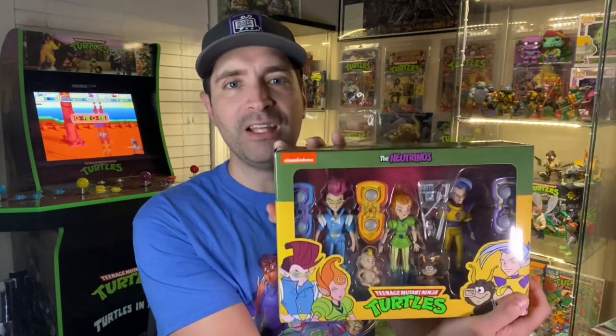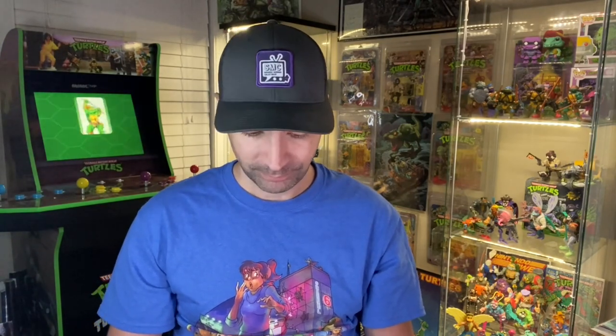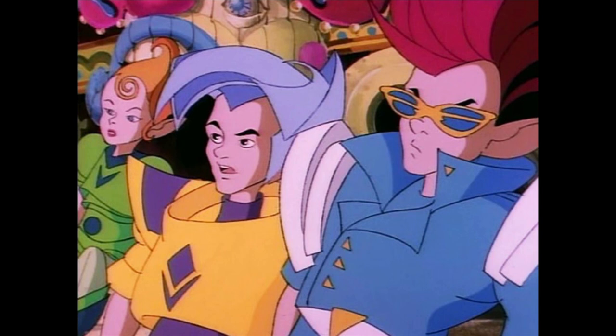I'm so excited to finally have this set. Growing up watching Ninja Turtles — if you watched any of it in the late 80s early series — these guys were early on in the first season. You have to remember who the Neutrinos are, how they came from Dimension X, how they quickly aligned with the Turtles. All throughout that series they were synonymous with Dimension X and partnering with the Turtles, and they made quite a few appearances.